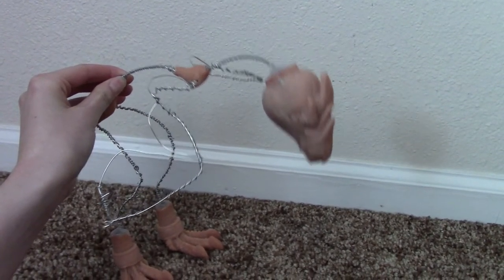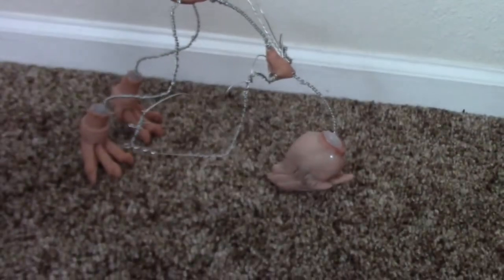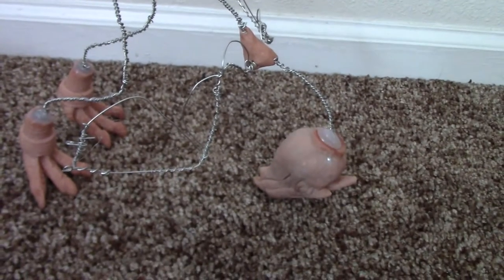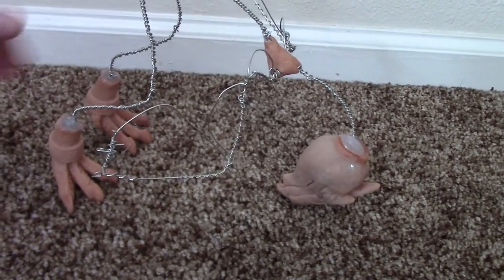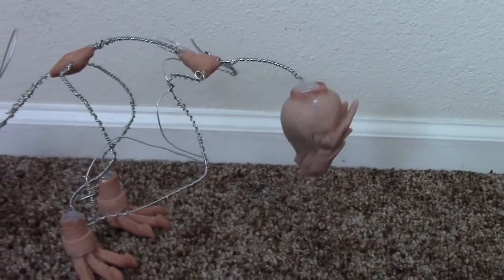Has this ever happened to you? You're trying to make a great art doll, and the skeleton, for whatever reason, just won't support the weight of the giant head. I've been here before, and it's really frustrating to try and get started and make something where you just can't figure out a fundamental problem.